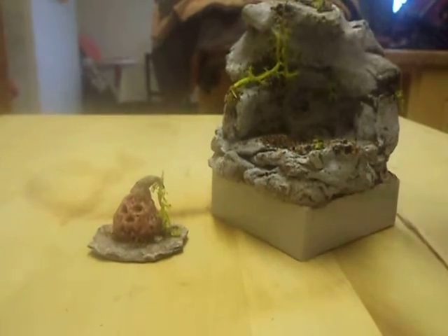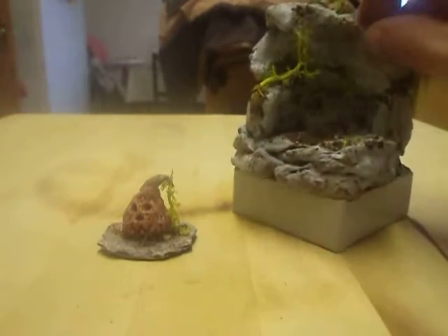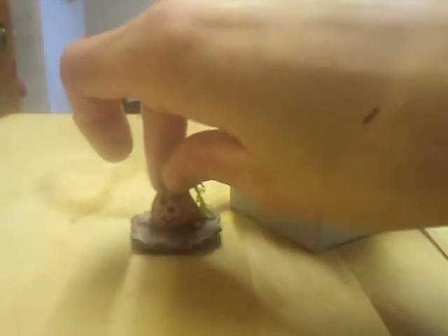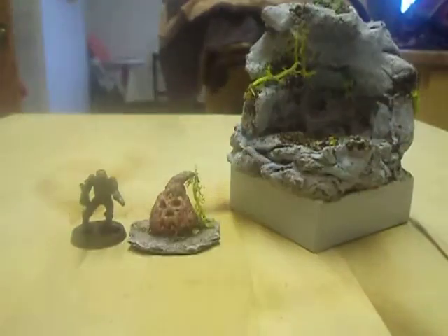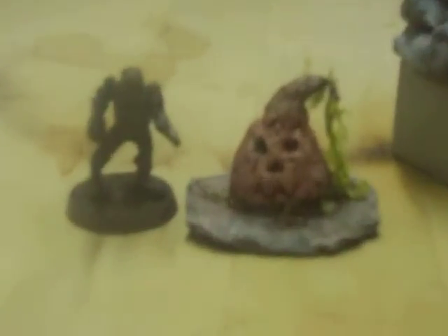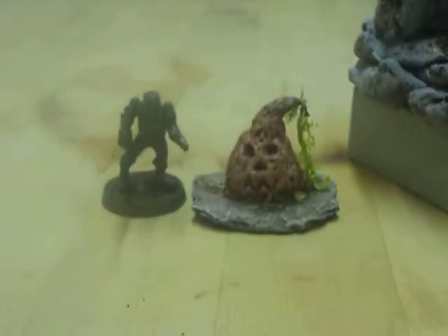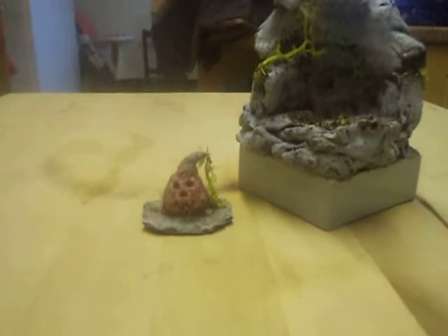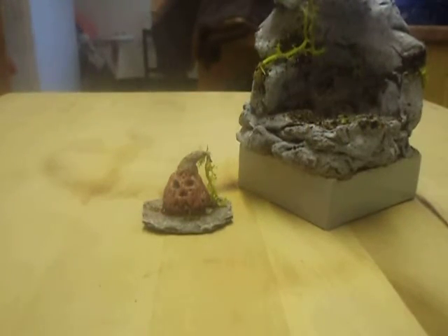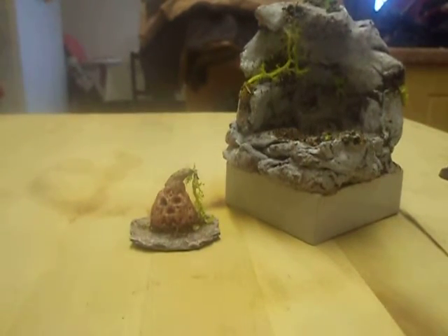If you're interested in the display base, it's ten quid plus postage — I just want rid of it. The little pumpkin — I'll put a model next to it just for size — it's just a bit under 28mm scale, for three pounds plus maybe a pound or two for postage. If you're interested, leave a comment below and I'll try and get back to you.